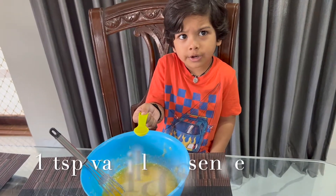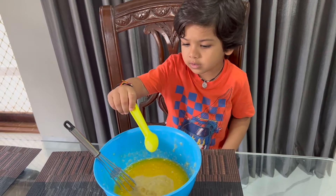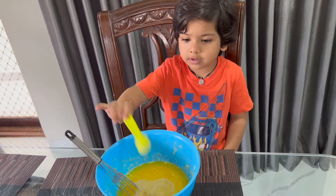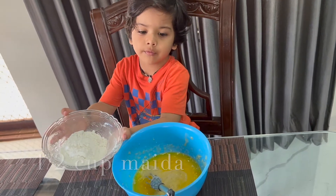20 spoons. Banana and cheese. Half cup maida, white.